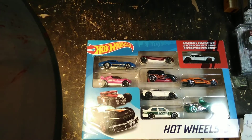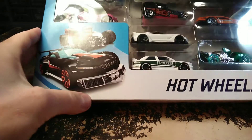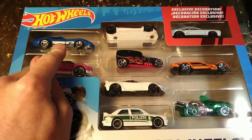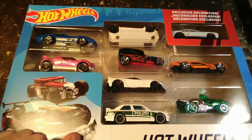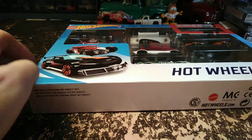This is the last pack — a nine-pack. We finished up five packs a couple days ago and had three of these nine-packs; this is the last one. I'm seeing a couple cars I haven't seen for a while: the shark car, the Corvette which is a slightly different casting than the old one, the new generation Twin Mill, and the exclusive here — which appears to be a Dodge Challenger. I'm going to open this up and check it out.